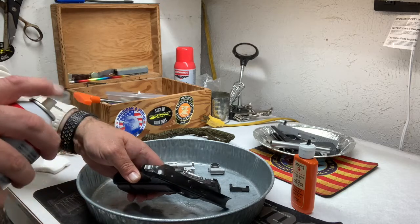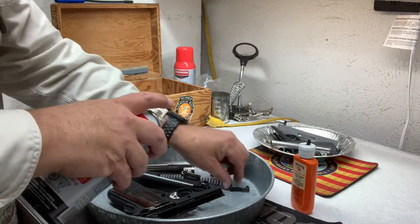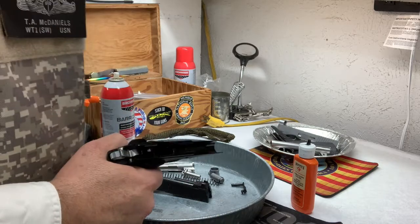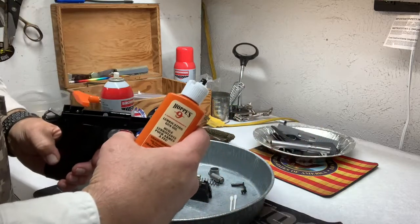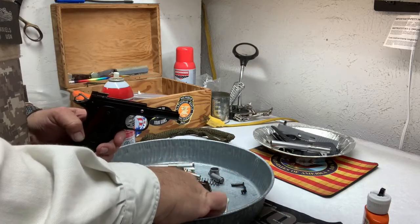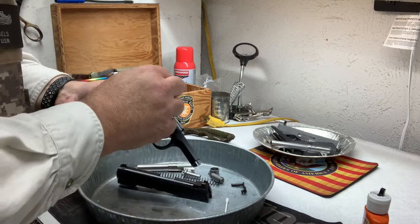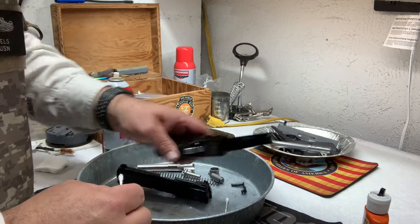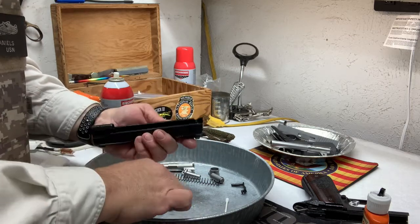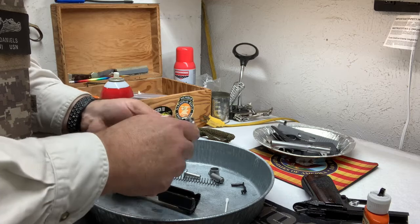Just a little shot on everything. Then I get down and dirty with a swab using Hoppe's Number Nine oil. Where metal touches metal, I apply a bit extra. I've always liked my guns to be a bit wet. I'll get in here — it's still kind of covered pretty good with Barricade — and get this barrel a little bit, rub it around.